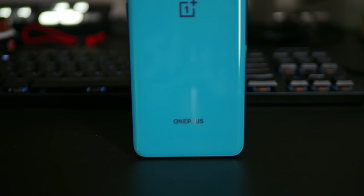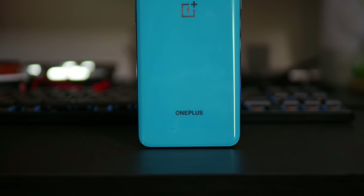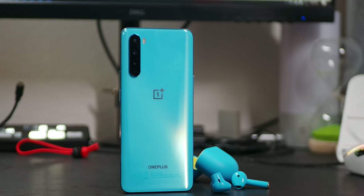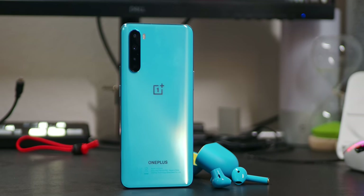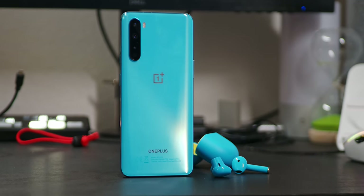The anticipation has been high for this one, and it is finally here. It's Joshua Vergara. What's going on, everybody? Let's take a look at the OnePlus Nord. And actually, it's not just going to be the OnePlus Nord, because they come with some new little buddies. We are also going to look at the OnePlus Buds.